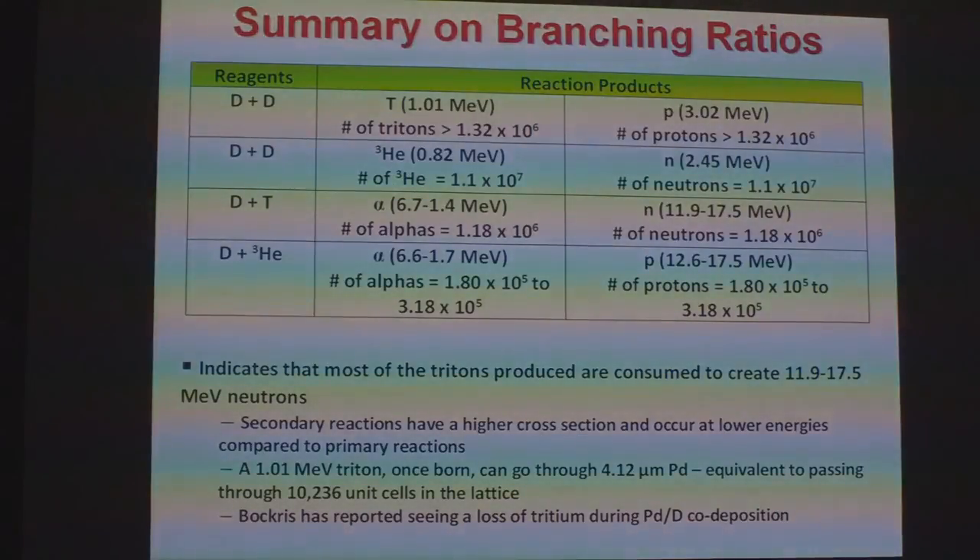Here again is our summary. We have 1.32 × 10⁶ tritons formed, and 1.18 × 10⁶ DT neutrons formed. This indicates that most of our tritons are getting consumed. Have we ever seen a reported loss of tritium? Actually, we have. Bacher reported seeing a loss of tritium during co-deposition, reporting this at ICCF3.